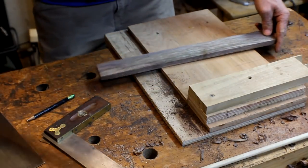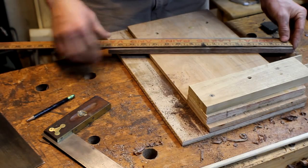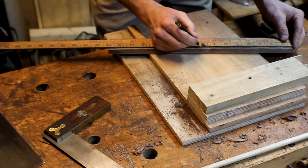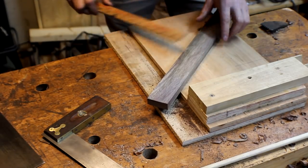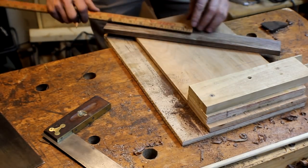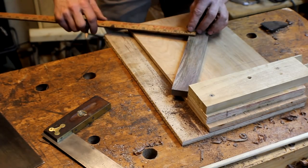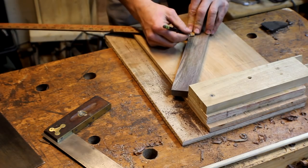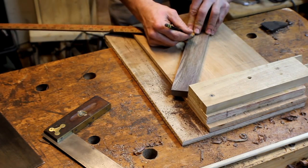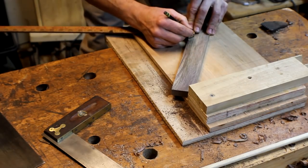Now we've got that and we can find our center point, which is going to be at eight inches. Then we're going to mark down half an inch off of that spot, and this is where we're going to put our inlay piece.